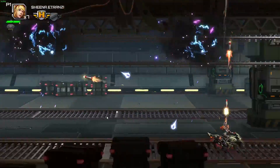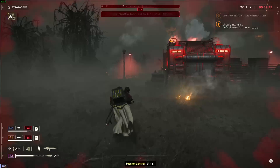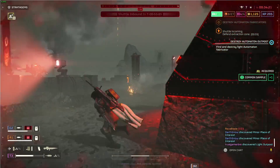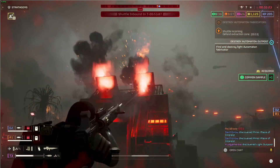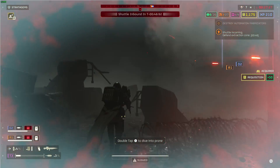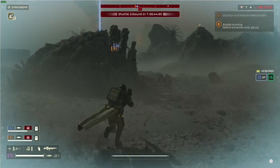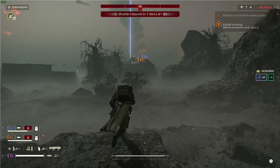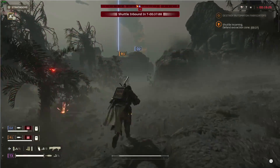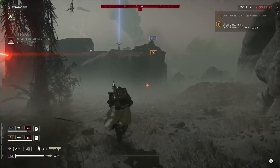By testing the analog sticks in Helldivers, these sticks feel great. I don't feel like I have to push in extra to do any movement, like on some past sticks. It's just great-feeling Hall Effect sticks that just work. This controller, for the price, is really, really good.